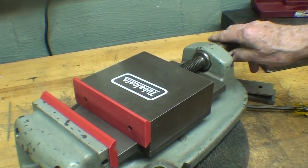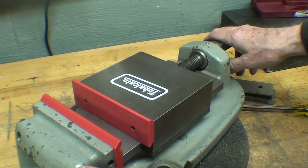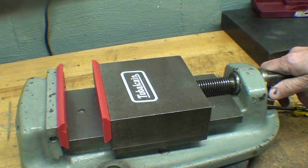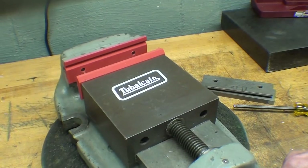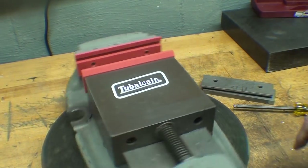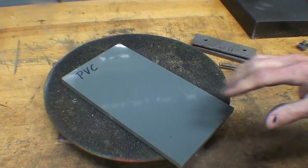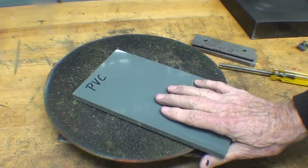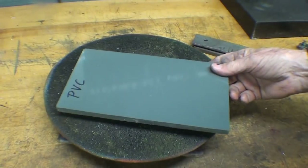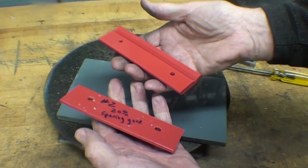Do you know what the difference is between science and just playing around? It's a matter of writing it down — that's the only difference. Soft jaws for the Bridgeport Mill. This is PVC plastic, 3/8 inch thick, that I got from my brother Jan some time ago, and you can buy it at McMaster-Carr. In 20 minutes, I could have made a pair of these, drilled and tapped and installed.